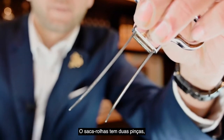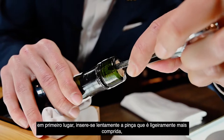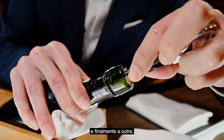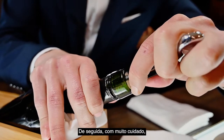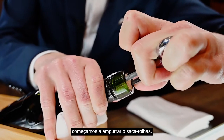You have two points. First, the bigger point — slowly start to insert it, and then the other point. After that, it just goes slowly, inserting the corkscrew into the cork.